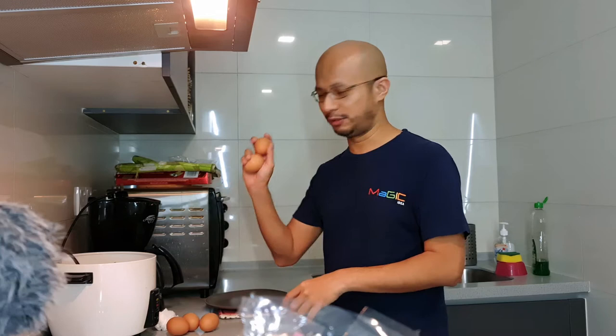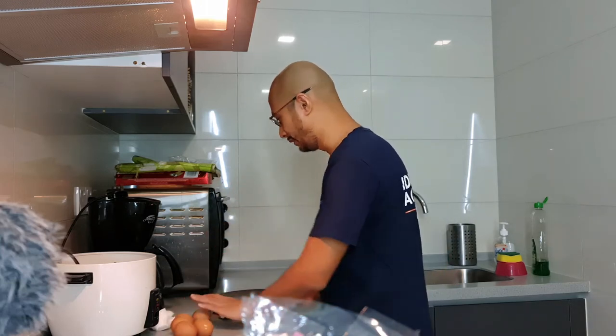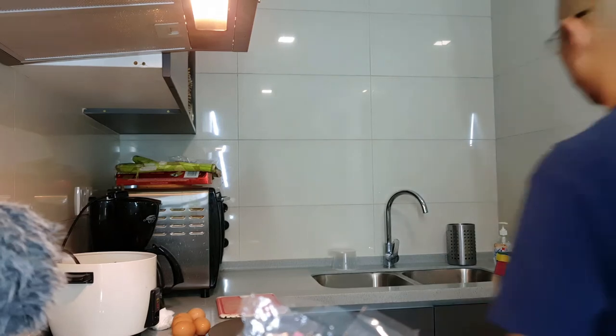Penyediaan ni, saya akan gunakan lima biji telur. Lima biji telur yang dah siap dicuci. And saya potong. The first thing yang saya akan buat, saya akan prepare sunny side up. Gunakan butter.